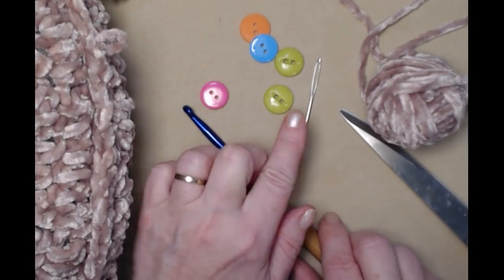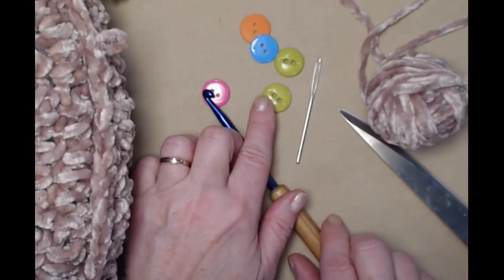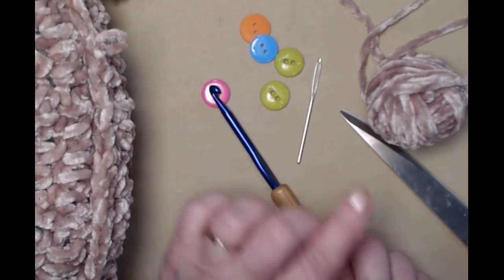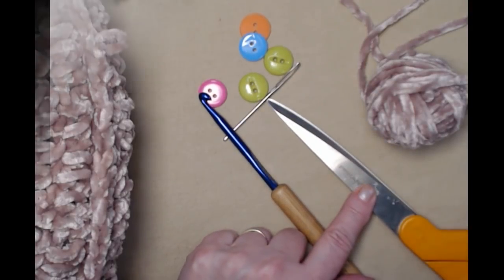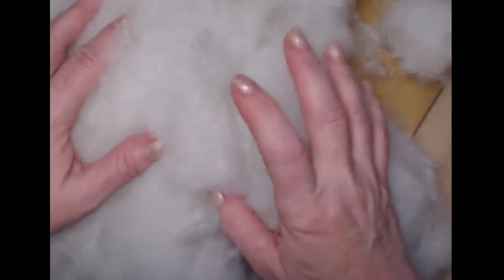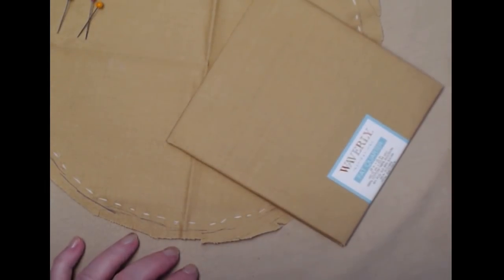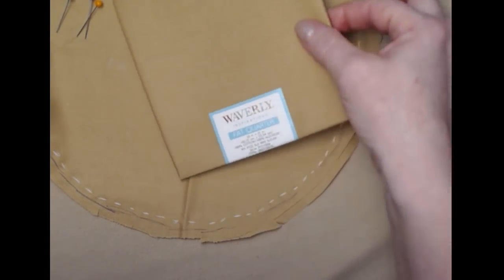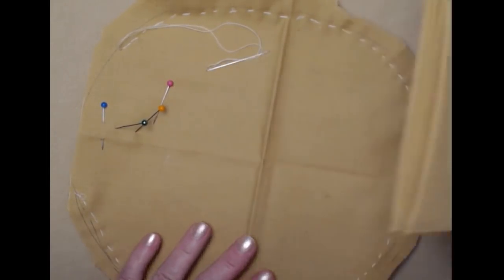You're going to need a J hook — that's a 6.00 millimeter crochet hook — a needle for weaving in ends, and I suggest you also have a smaller needle for when you sew your eyes on if your needle doesn't fit through the holes of your buttons, and of course scissors. The last thing you're going to need is a way to stuff your bunny. You can use regular polyester fiberfill, or I'm going to show you how to make a pillow form.